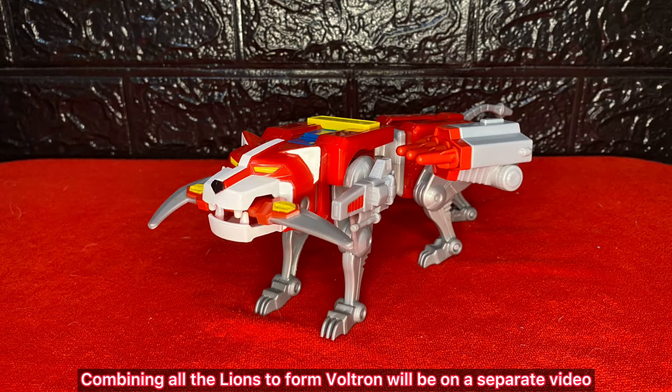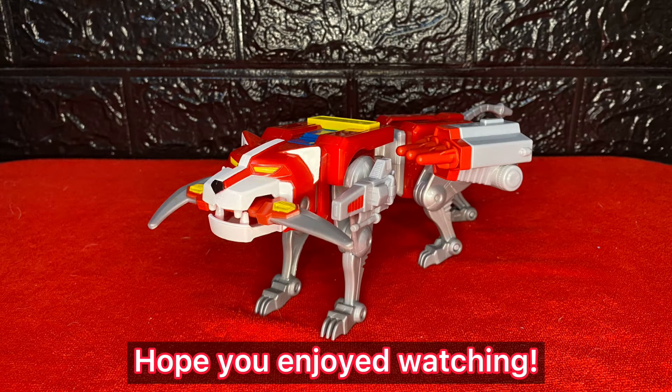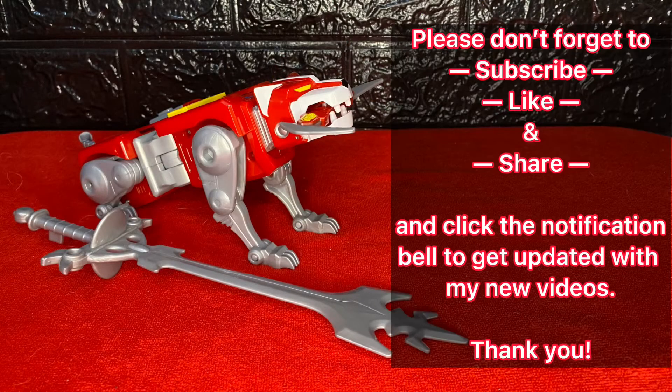Combining all the lions to form Voltron will be on a separate video. Hope you enjoyed watching. Please don't forget to subscribe, like, and share, and click the notification bell to get updated with my new videos. Thank you.